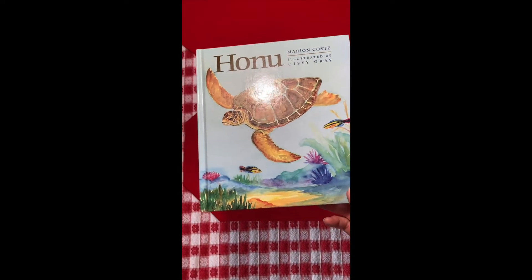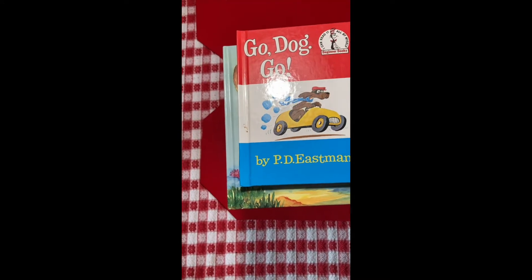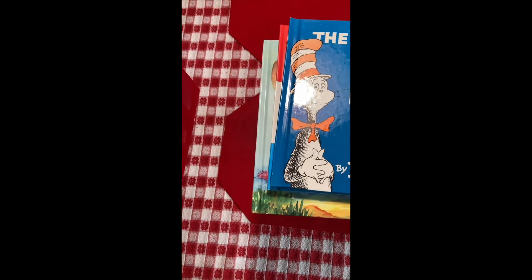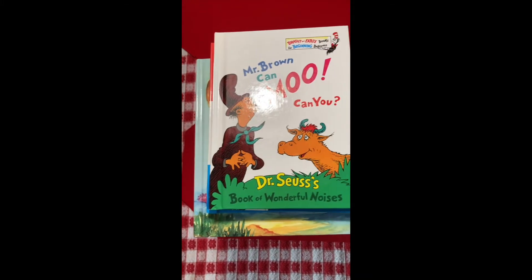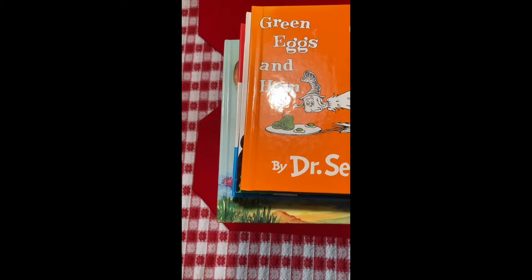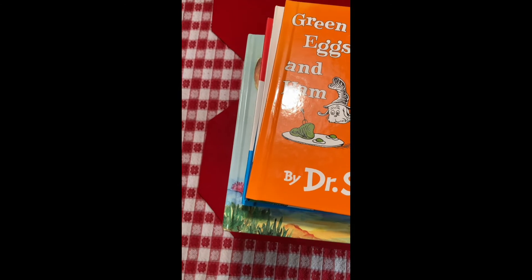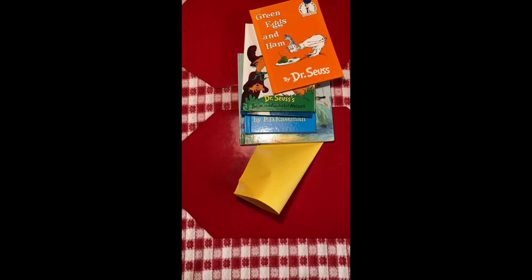Let's try the circular shape. One book, two books, three books, four books, five books — oh my gosh — six books! Fantastic! Looks like the circle won that contest.